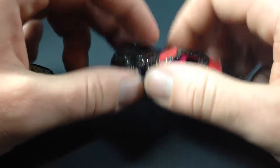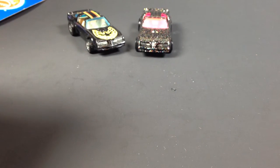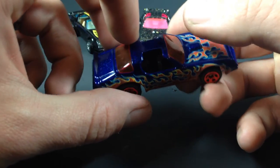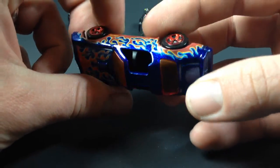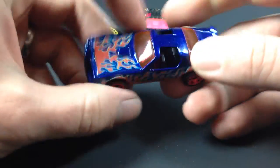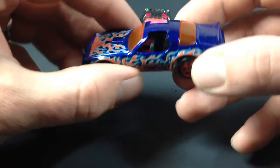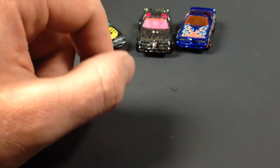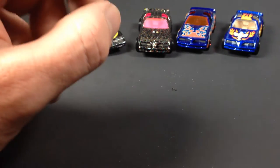Next up, this one is just a basic one from 2010. This got sent to me loose by somebody I traded with on Instagram — they just sent this in as an extra, so it's pretty cool that I got this as an extra. I don't have any other version of this carded or otherwise, so cool to get this Hot Bird right here.